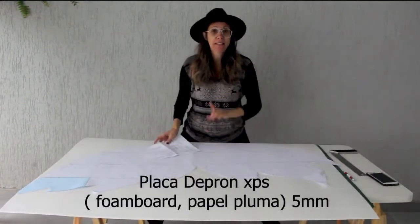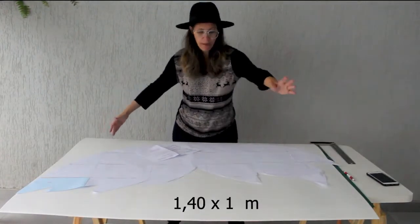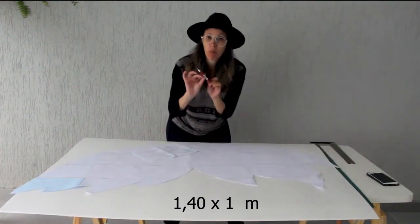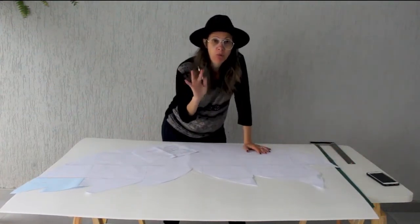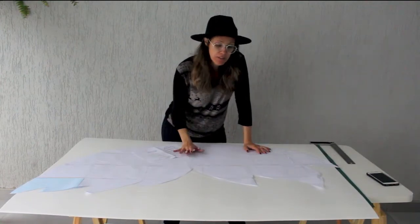It's 1 meter 40 by 1 meter. First, you can use a stylus or something pointed to trace your board, and then cut it out using a very sharp knife.